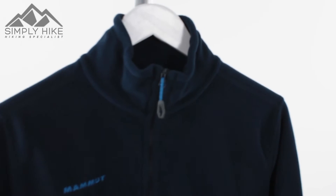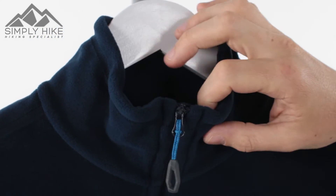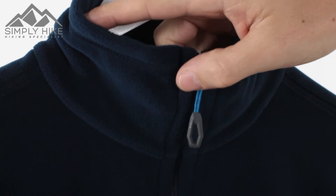Let's take a closer look at its features. You've got a nice collar on here, so it's going to protect your neck from all the elements — ideally used in a three-in-one system, or just by itself.